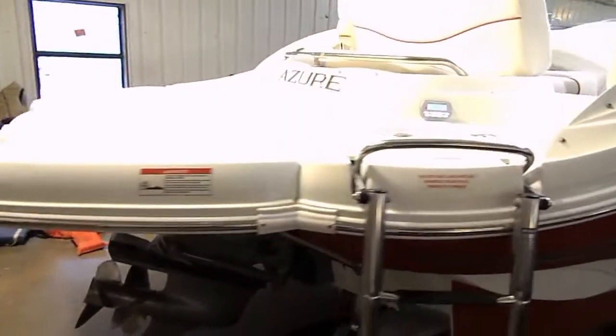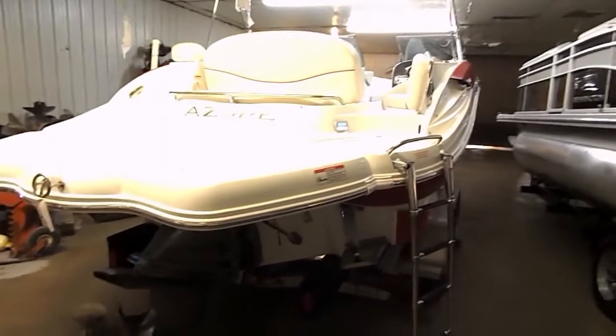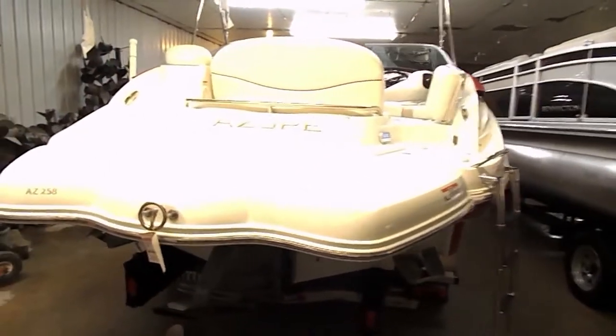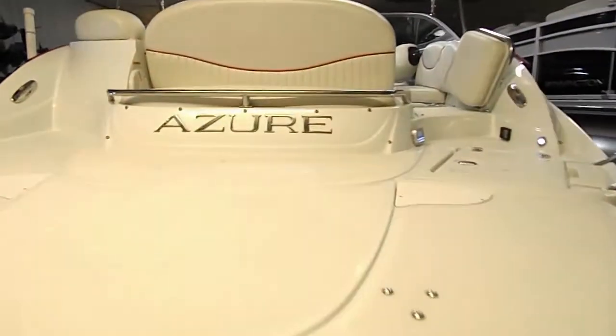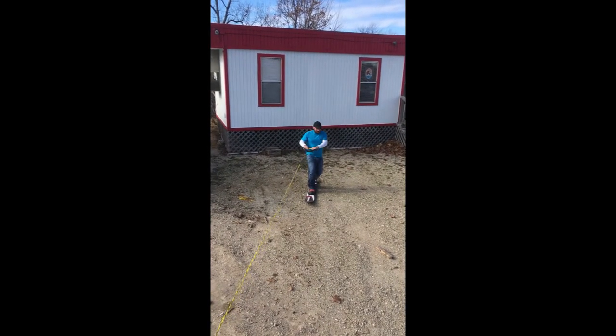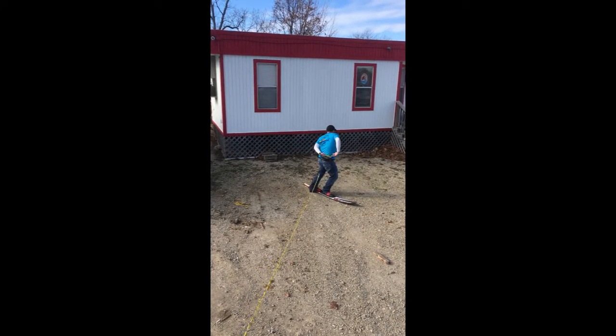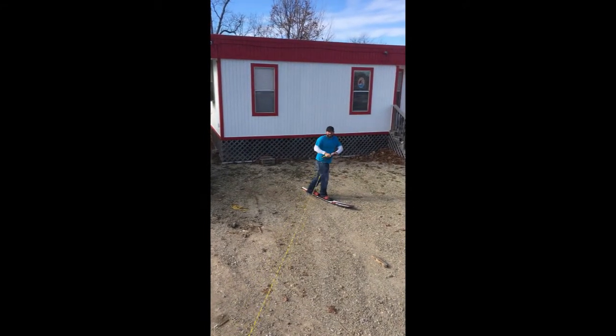The great thing about this model is it's set up to have fun. Great big swim platform. It's got flip-up armrests in the bow. It's got a hinging backrest. Let's go jump inside and take a look. It's also an excellent ski boat.